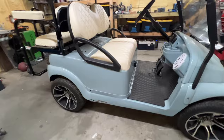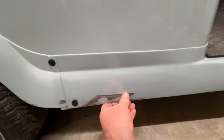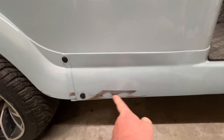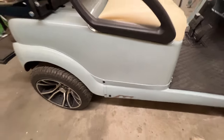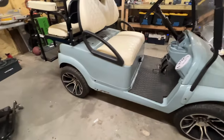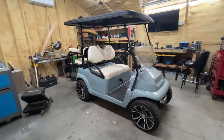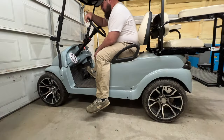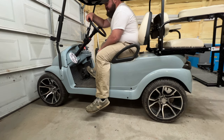We took it on vacation last year and when we got back noticed somebody had rubbed up alongside it and scratched it. Things are bound to happen though - I'd rather have something that gets driven than something really pretty sitting in the garage and never getting used.